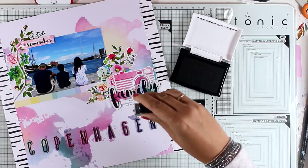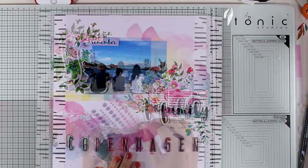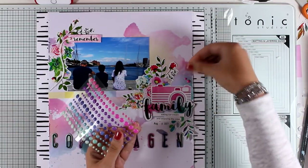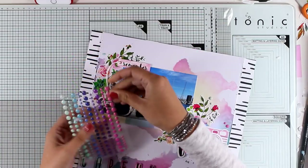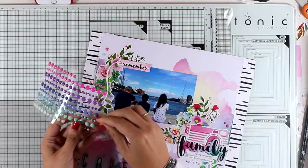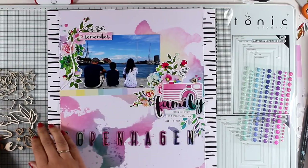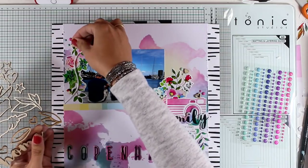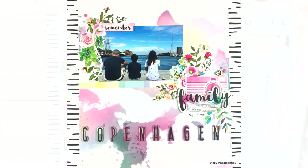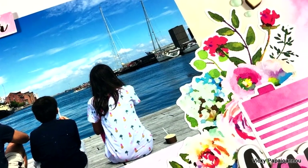The layout is essentially done — just a few finishing touches. I'm stamping the date with black ink: 8th of August. I'm also scattering a few different colors of enamel dots across the page to add color and interest in different areas. Finally, I'm bringing in the wood veneers from this collection — a couple of tiny little hearts and a little star. My layout is finished! I hope you had fun and got inspired. Leave a comment below if you want to see more layouts in the future, and don't forget to visit my blog and join the blog hop. See you all next time, thanks for watching!